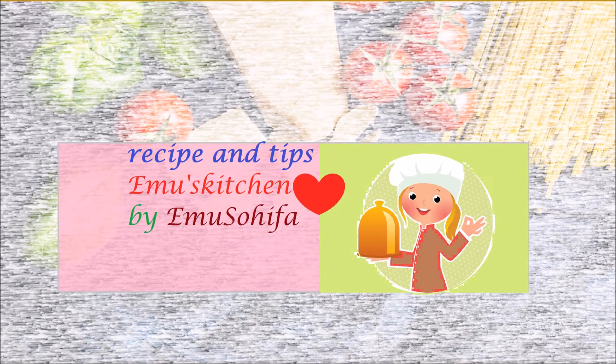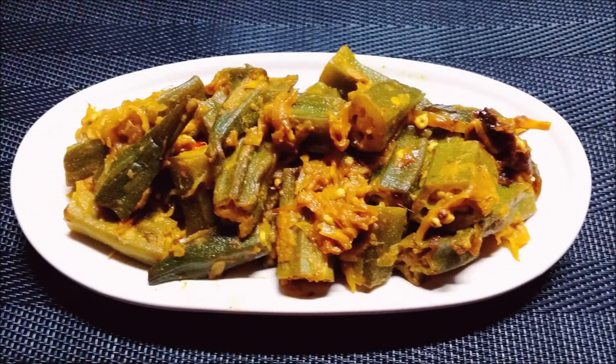Hello, my dear friends, welcome to my channel. Today we are preparing a recipe from the soup. Let's see how the soup is cooked.